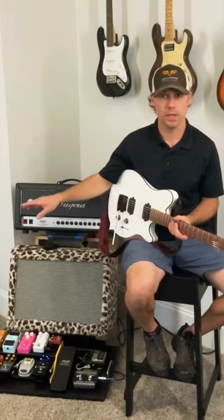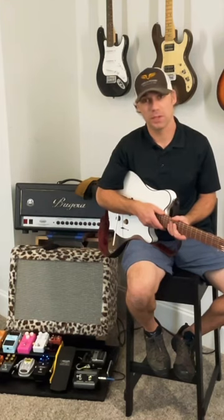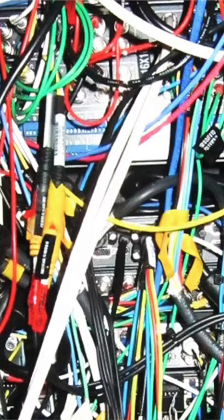Going from your board into the amp, but it still sounds like a two-year-old came by, messed with every one of your knobs, and dimed them all out. That means you could have a rat living inside your board. What about a rat nest of cables?